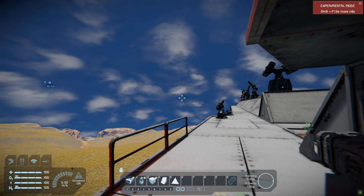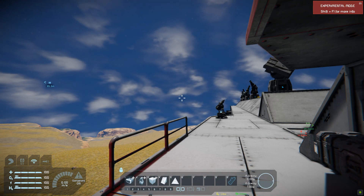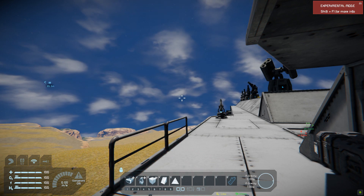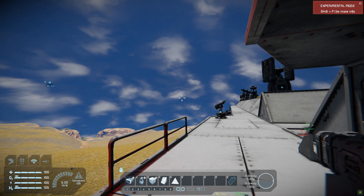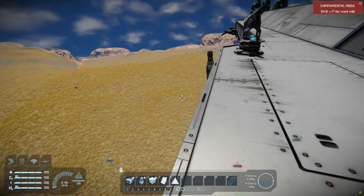Hey guys, in this video I'm gonna show you guys how to make a turret balloon, which is the most efficient way of putting a turret defense on any base.